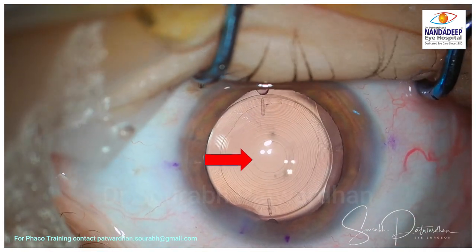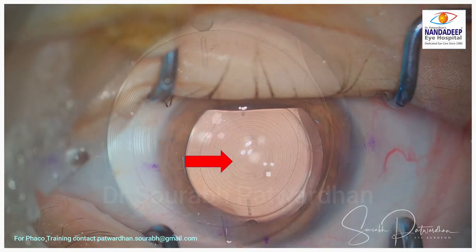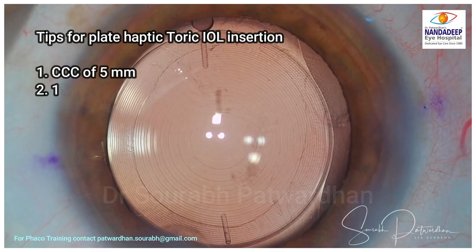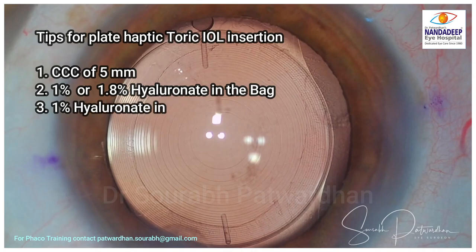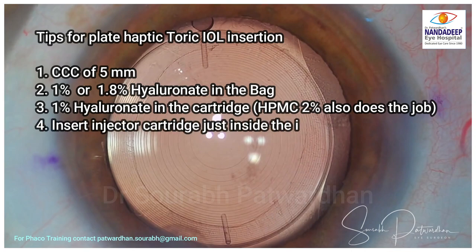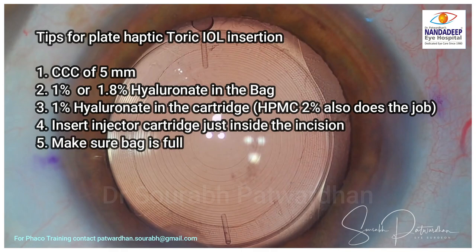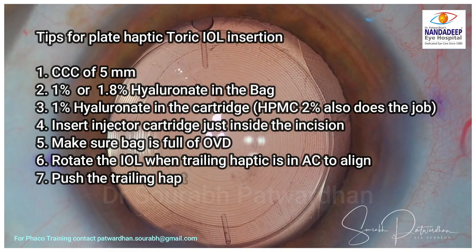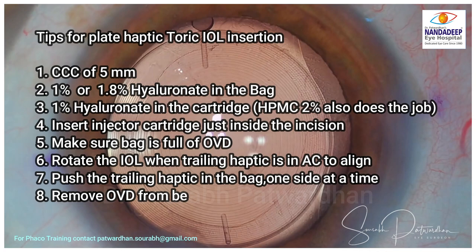So what are the tips for using plate haptic toric IOLs? First, the CCC should be of appropriate size — five millimeters or larger. Use of 1% or higher hyaluronate in the bag is useful. We can use 2% HPMC as well, but HPMC removal has to be very thorough, particularly behind the IOL. Insert the injector cartridge just inside the incision — don't push it into the bag, because it's a large IOL and it may press the posterior capsule.